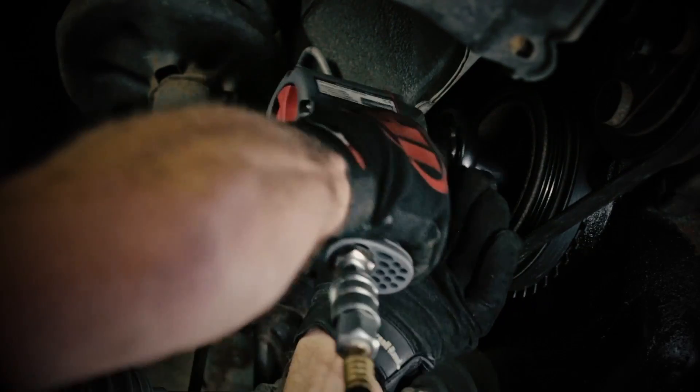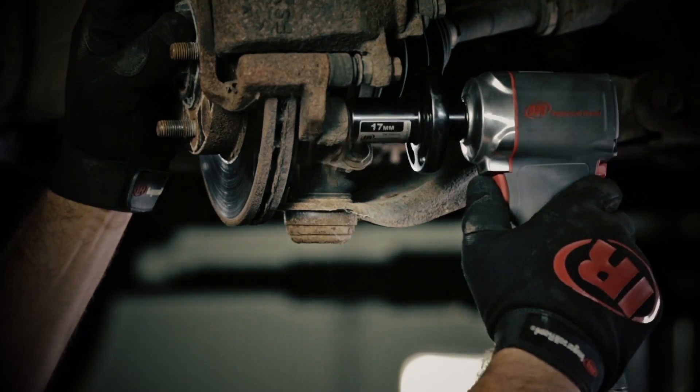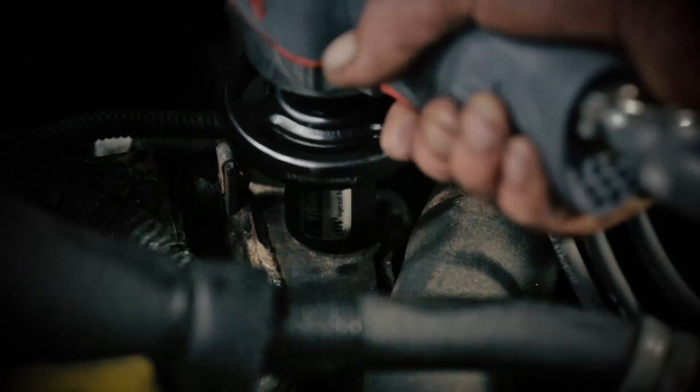Designed with access in mind, its high torque allows reach and removal of stubborn crank bolts, tough brake caliper bolts, and frozen lug nuts.